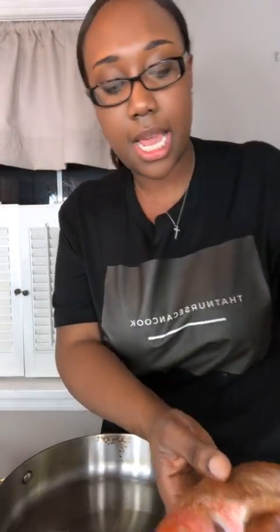My pot is getting hot so I'm going to add my oil, and now our oil is going to continue to heat up. I got my Old Bay here — lightly sprinkle on both sides, make sure you get it on the inside. And I have my seafood seasoning here — now we're just gonna rub it in nice and good.